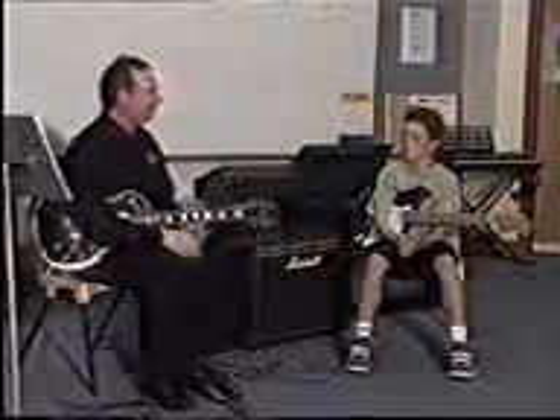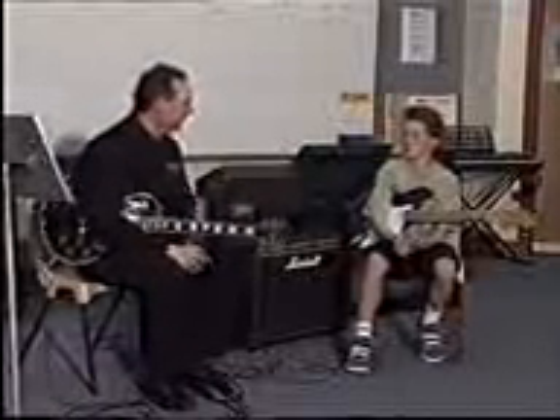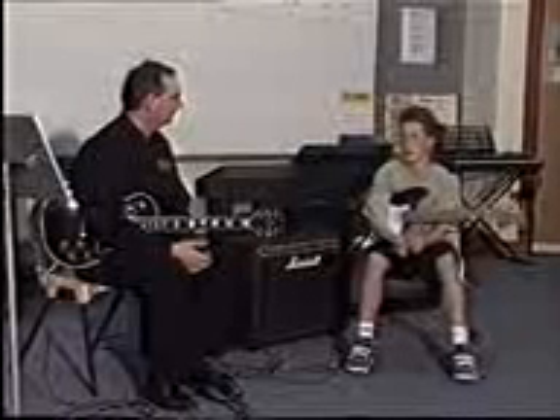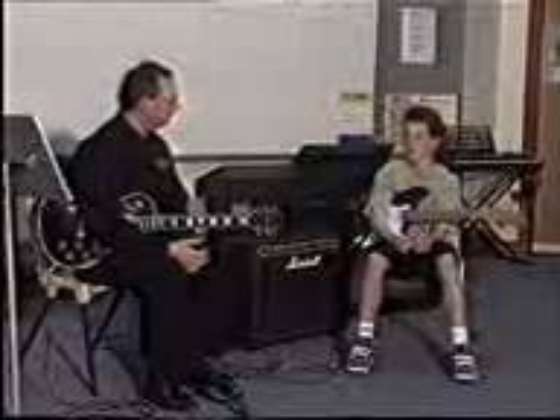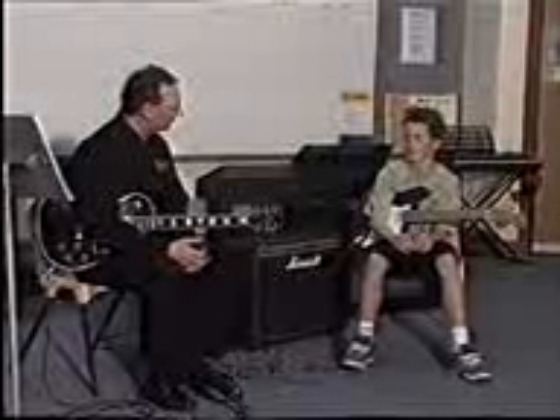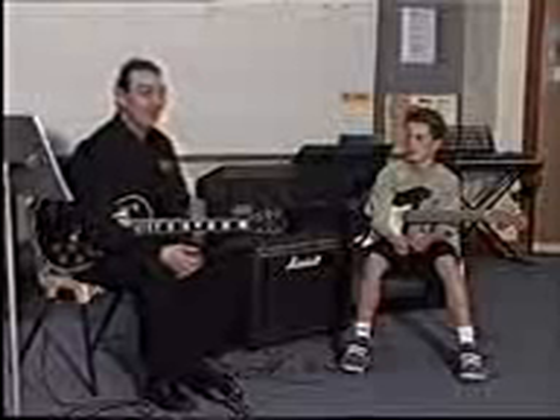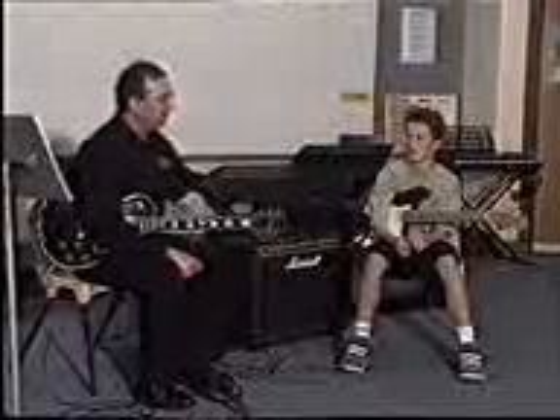Some of the technical questions for Grade 1 might be to do with the mechanism of the guitar. For example: could you tell me what the term 'action' means on the guitar? The answer given was: the action on the guitar is the distance between the strings and the frets, which determines the ease of fretting notes. That's a very good answer — very clear, very precise. So he knows what he's talking about when it comes to the actual mechanism of the guitar.